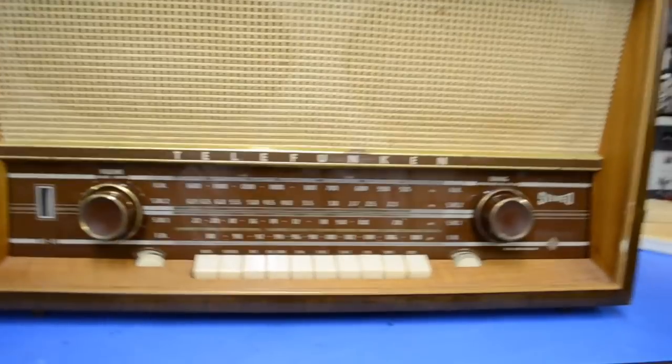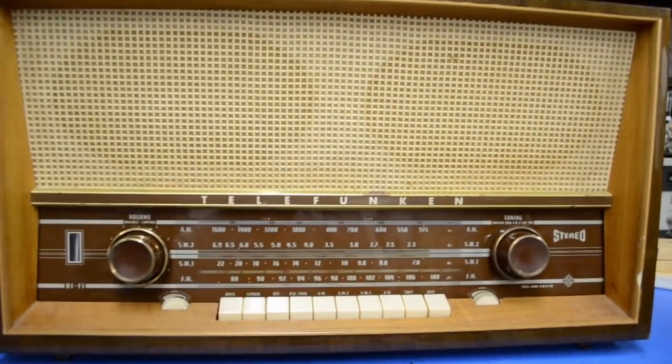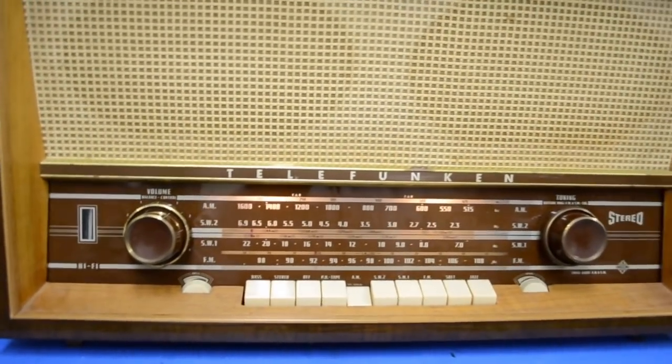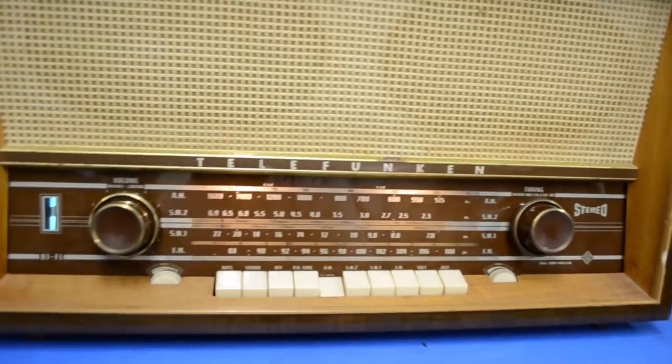If you've got a classic mid-century Telefunken and all you hear is political talk radio and you want something fun to listen to, you could just tune in your own AM broadcast station as soon as this guy warms up.